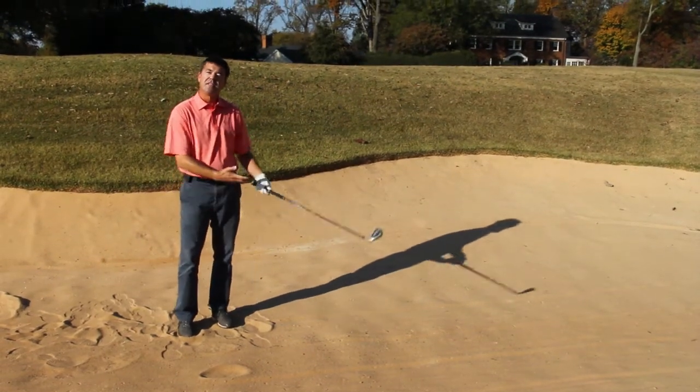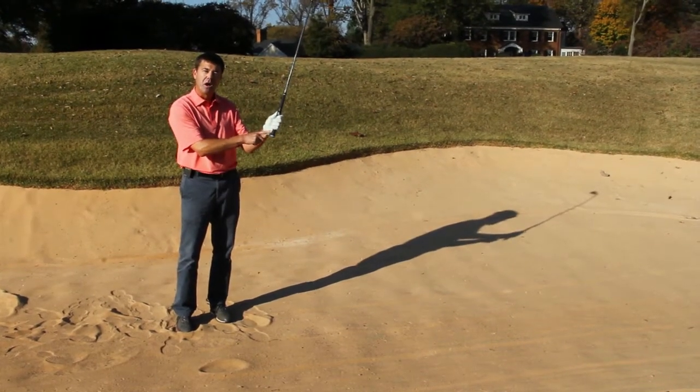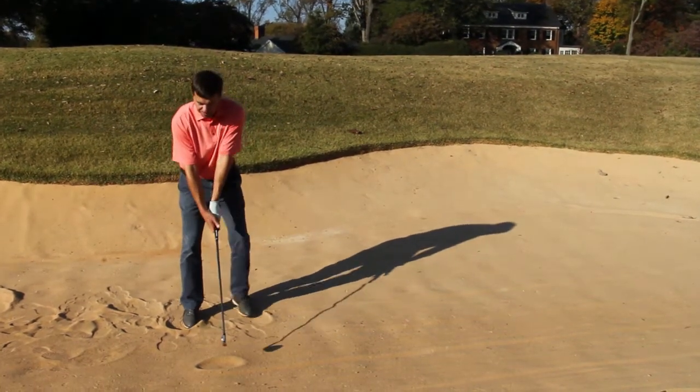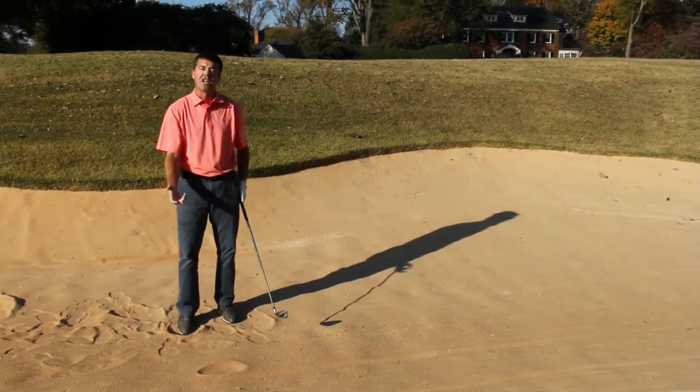Remember: take one to two more clubs than you normally would, choke down an inch on the club, keep your legs very quiet, and simply swing the club in the arms to ensure solid contact.